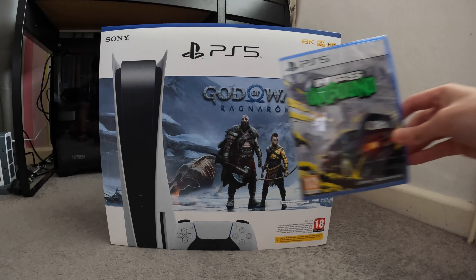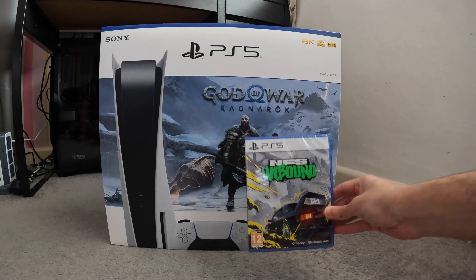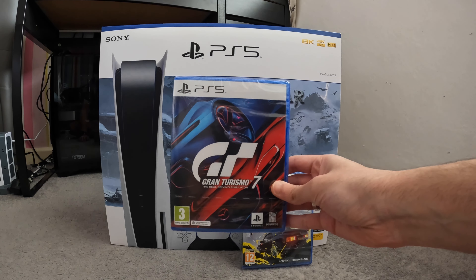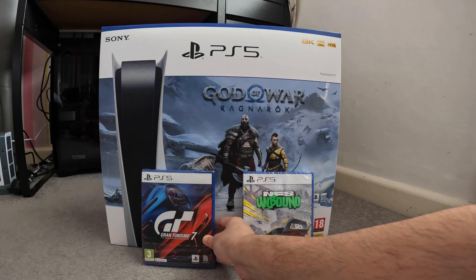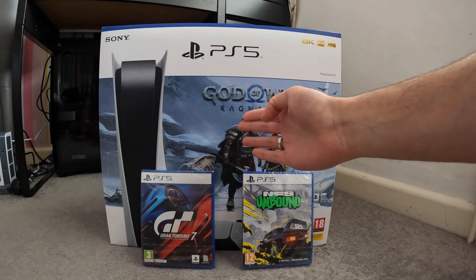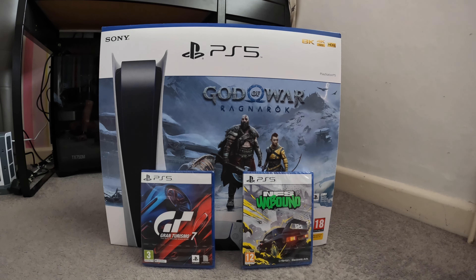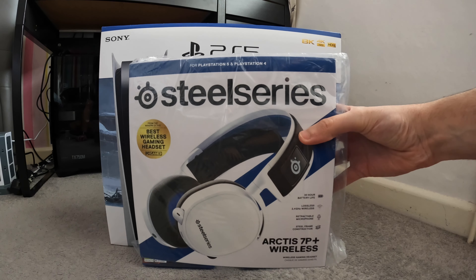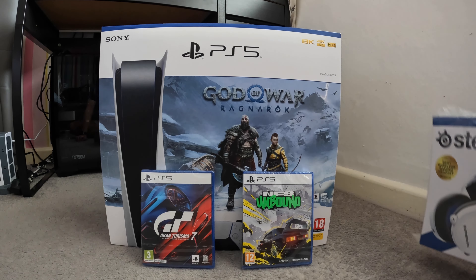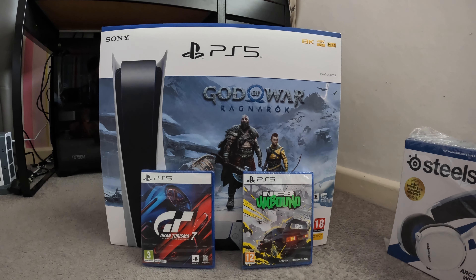I've also been able to pick up a Need for Speed Unbound copy and one of my all-time favorites — the Gran Turismo series, so Gran Turismo 7 as well. With the bundle I also got God of War Ragnarok, plus a SteelSeries headset that came bundled with the console. Very exciting times — let's get straight into unboxing the PlayStation 5 and get it booted up.